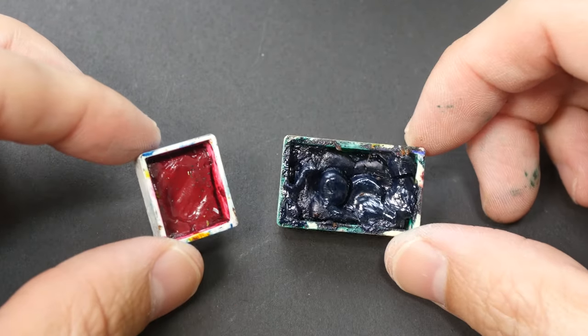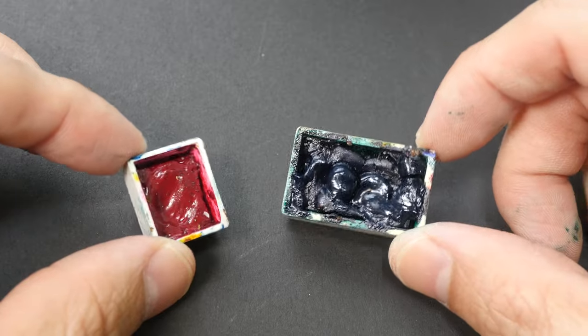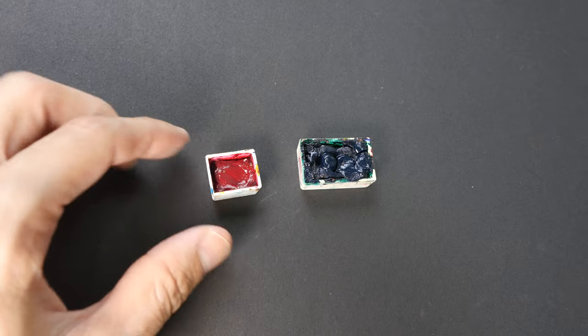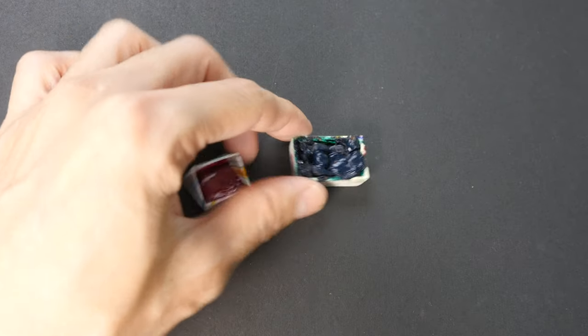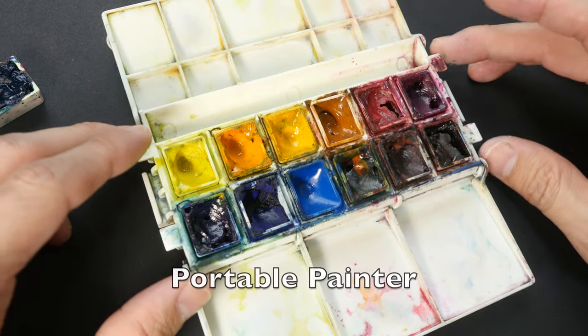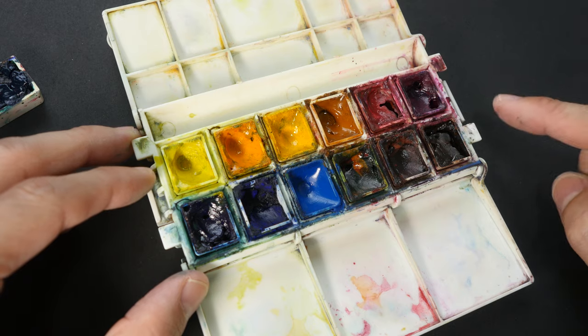In today's video we are going to talk about half pans versus full pans — which do you use? Depending on the palette I'm using, I may use either half pans or full pans or both. For example, with this palette — this is the Portable Painter palette — this palette can only be used with half pans.